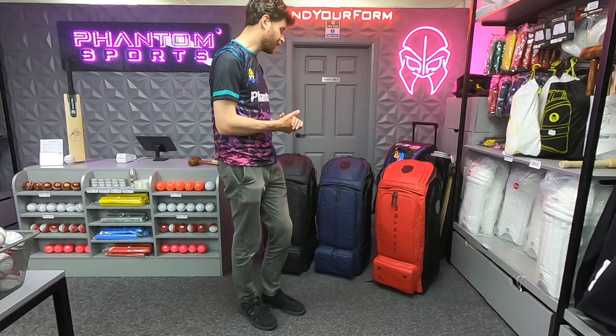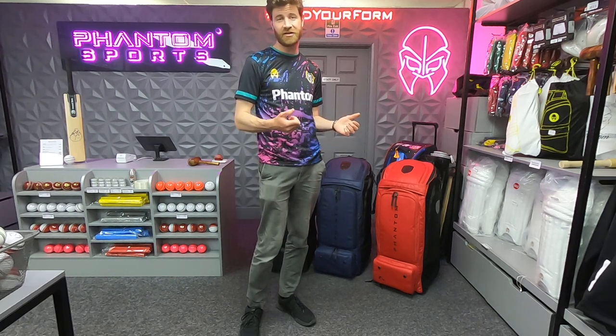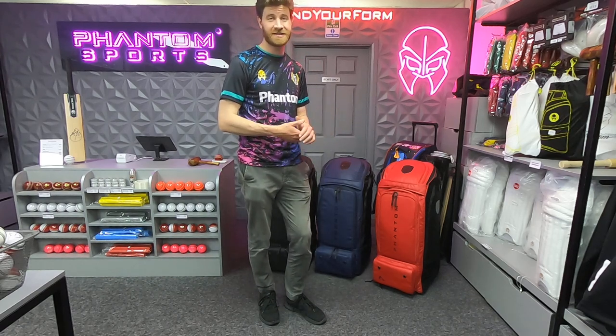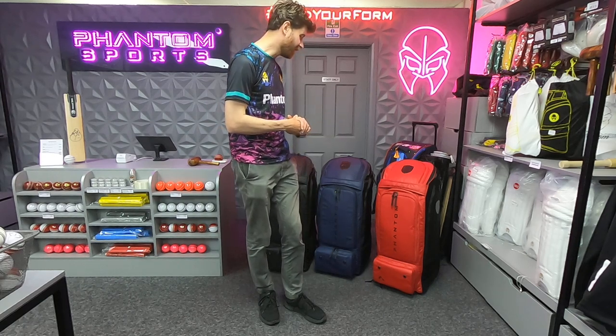With that in mind, I'd strongly recommend either coming down to the Phantom store here at Three Bridges to have a look for yourself and try them on in the flesh, or alternatively you can order online from the link in the description, wherever you're based, because Phantom ship globally. I would urge you to act pretty quickly because from experience these bags have been extremely popular — they tend to sell out quickly and then there's a bit of a wait for new batches. I wouldn't be surprised if that happens again here.